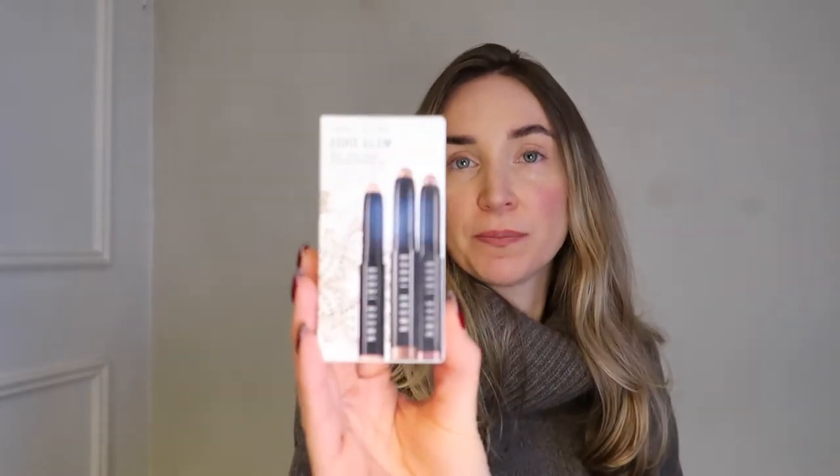This is the box that it comes in. I'm going to show you each color, swatch them for you, and also apply them. I did not make a look with them just yet. So the first one is golden pink, which I believe has a little bit of shimmer. This is the golden pink.